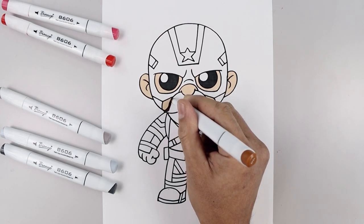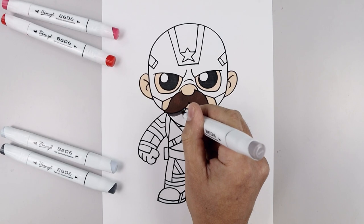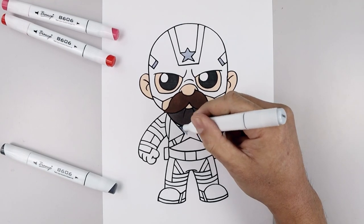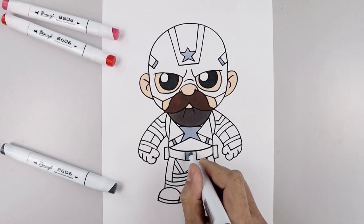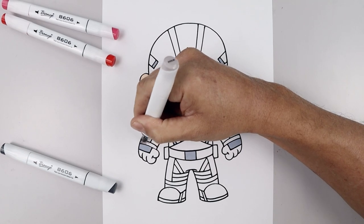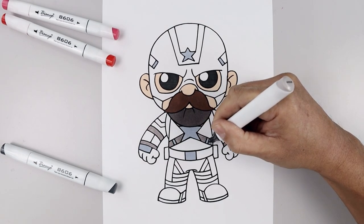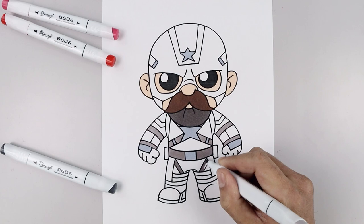Let's grab a medium brown and fill the inside of the mustache. And we'll use a grayish brown to fill in the beard. Now with a light gray we're going to fill the center of that star, and the buckles along the side, and the belt buckle, and then those plates behind the hand. Now with a warm gray we're going to fill the straps across the arms, and we'll fill those straps across the chest, across the belt, and going across the legs and the area above the boot.